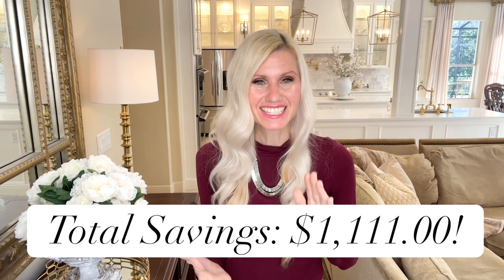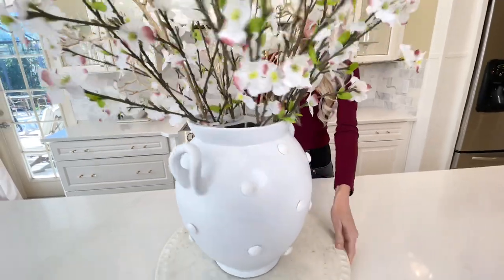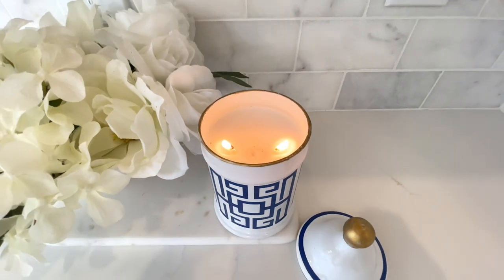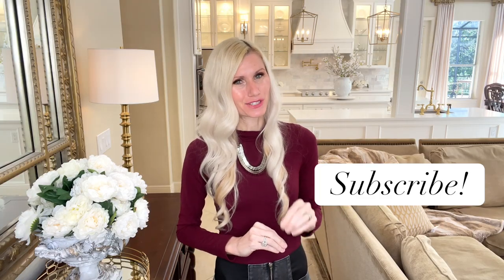We're done with all of our dupes, and now it's time to find out how much I saved overall. We saved $1,111 — and all those ones make it a lucky number for me. We are lucky and blessed. We saved so much money and got some beautiful decor pieces by duping these ourselves, using unique techniques to create one-of-a-kind pieces. If you liked this video and want to see more like it, make sure you subscribe. Thank you so much for watching.